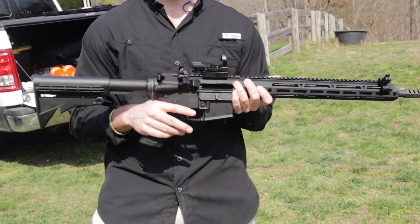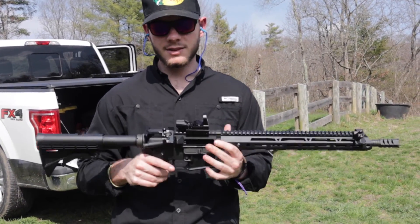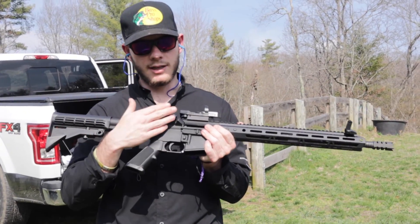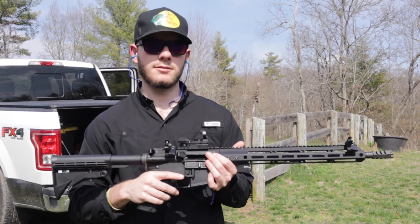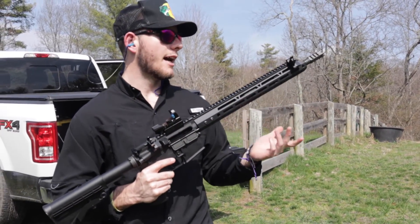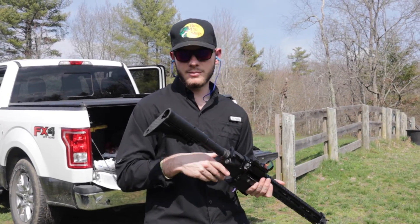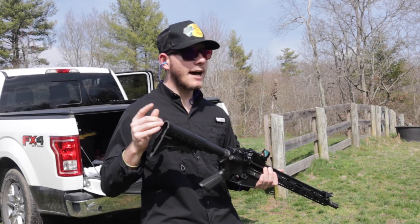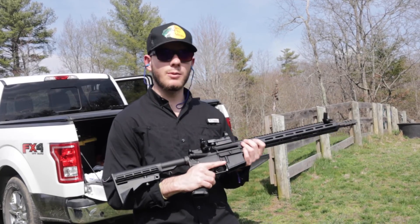Besides that, everything else is very basic — very generic charging handle, it's what you're going to get with a starter AR or base model. Right now I have just a cheap red dot on top and some cheap iron sights sent to me, just for fun. Let's load it up and shoot it a couple times so you guys can see how it works.